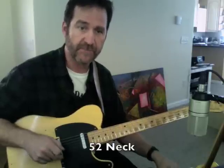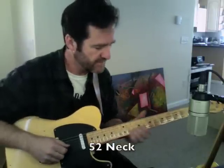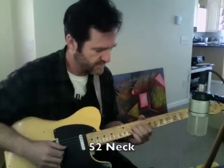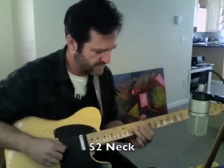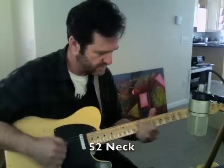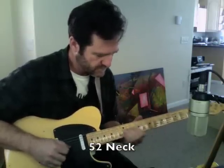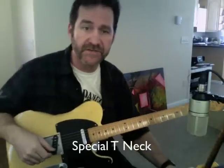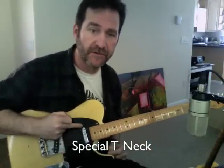Here's the neck pickup of the 52 set. Here's the neck on the Special T set.